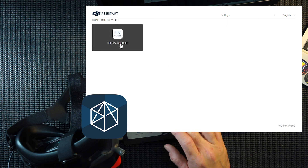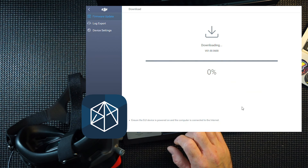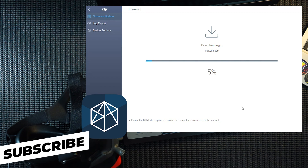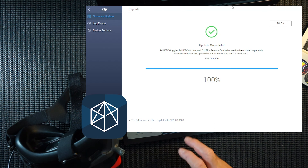The goggles are connected and it's a simple click again to recognize them. It downloads a separate firmware and runs through the same process. For the update to work you need to update all of your devices — the goggles and the air unit — otherwise they will not work. Update complete, 100% — goggles and air unit done.